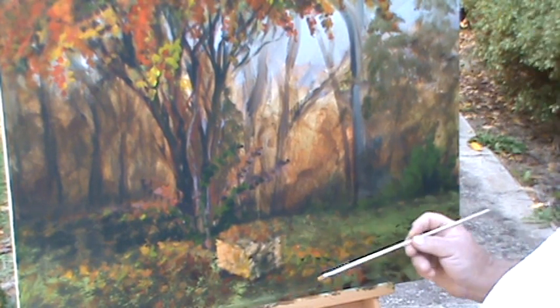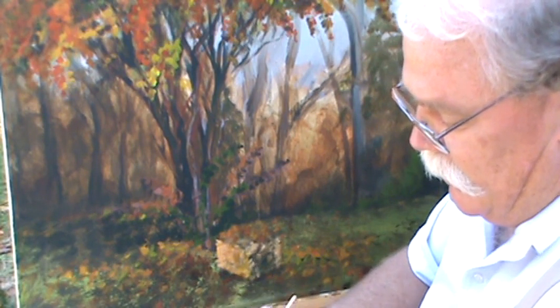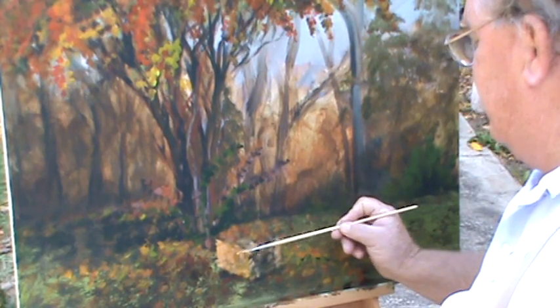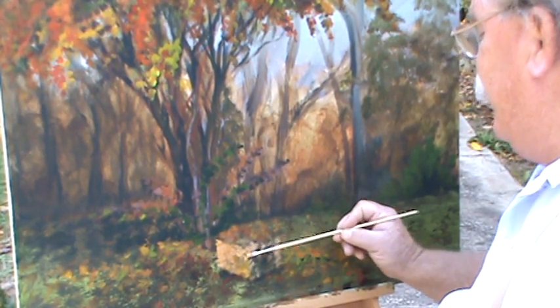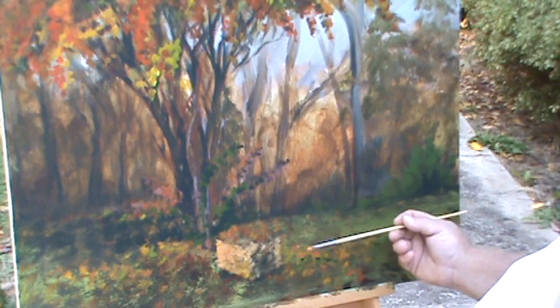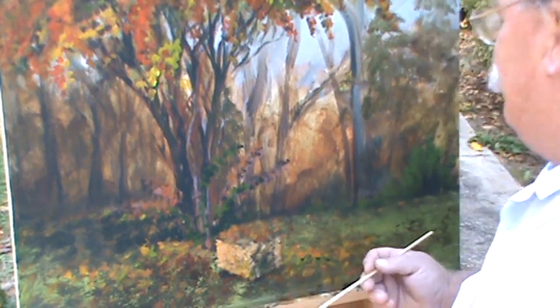Now one thing you're going to find out about plein air painting — and the reason we call it plein air is because we're out in the air — the sun has been moving all day. The shadows in this painting have just been moving all day too. We had the dark side here, now the dark side's here. It moved on us. Sun moved on us. But that's alright too.